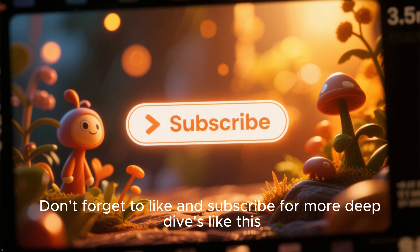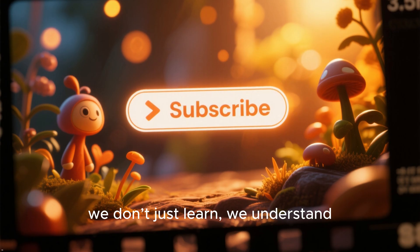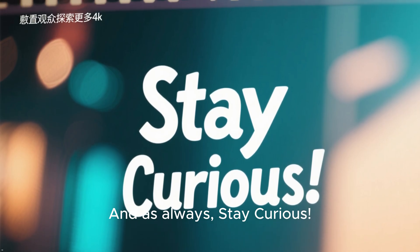Don't forget to like and subscribe for more deep dives like this, because here at Knowledge Hub, we don't just learn — we understand. And as always, stay curious.